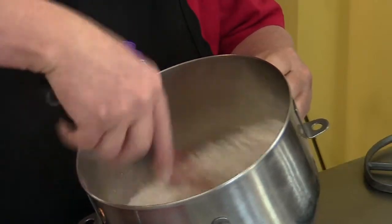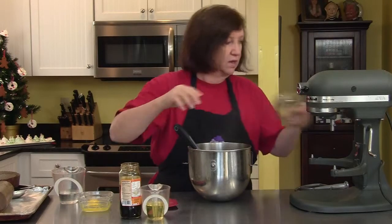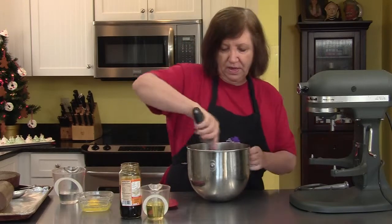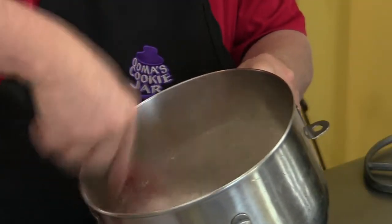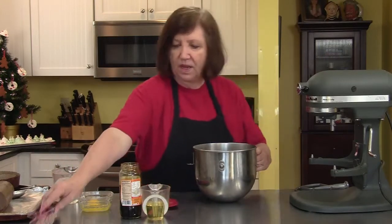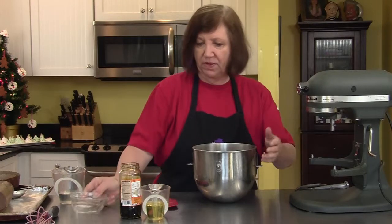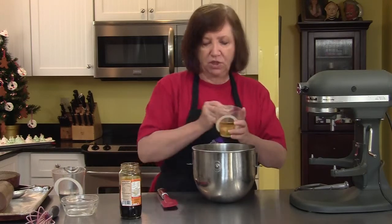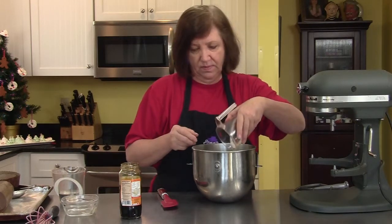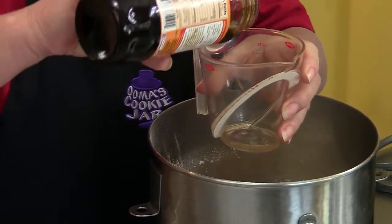Give it a little whisk around and I'm going to add a half a cup of sugar and whisk that around. I'm just getting this started before we put it on the mixer. Now one egg — I'm just dumping everything in — and half a cup of vegetable oil.